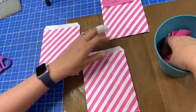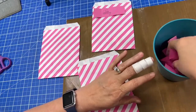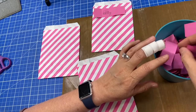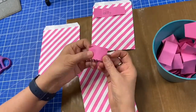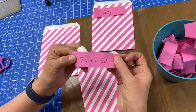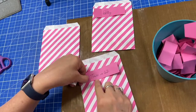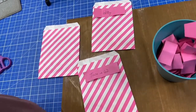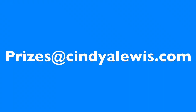Say pink for pink — there we go. I'm going to reach down in the bottom here after mixing up again. And the winner is Two and 62! I said it right. What I need you to do, Two and 62, is send me your address at prizes at cindyalewis.com and I will send you your prize.